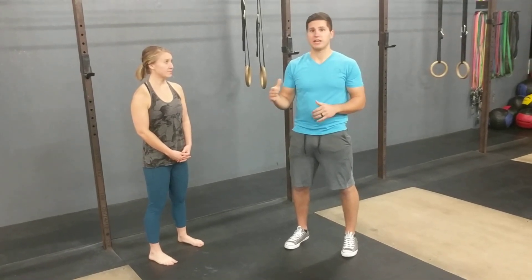Try this variation out. I'm going to show you the next variation in our pull-up series in the next video, so give it a try. Hope you guys don't have any questions!